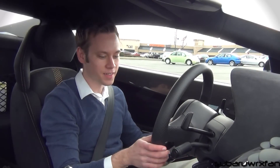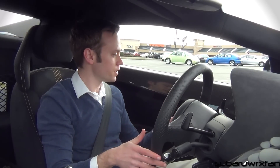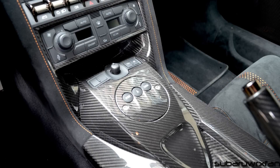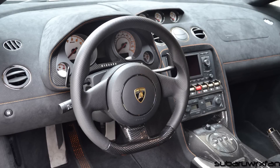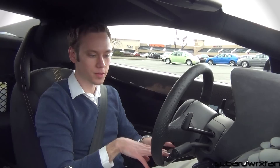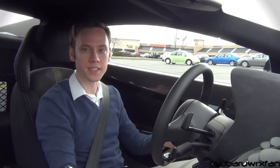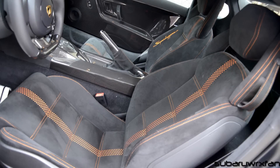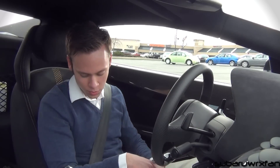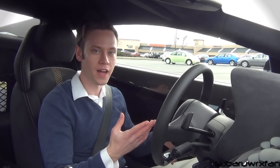On the inside, the interior is very aggressive and race-inspired. You have full carbon fiber doors, full carbon fiber center console, the gauge cluster is encased in carbon fiber, and carbon fiber inserts on the bottom of the steering wheel. It looks very nice, especially with the yellow contrast stitching. Lamborghini knows how to do a cool interior and this is definitely one of them. Let's take it for a drive.